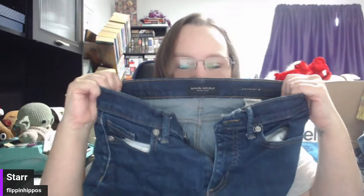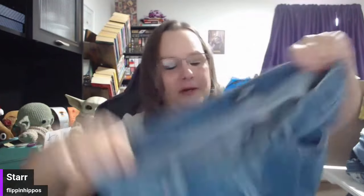We have Banana Republic — el poop-o. These are the biggest poops of the poops. But guess what, if I ask for $18 all in. Express — again, just a low-end mall brand.